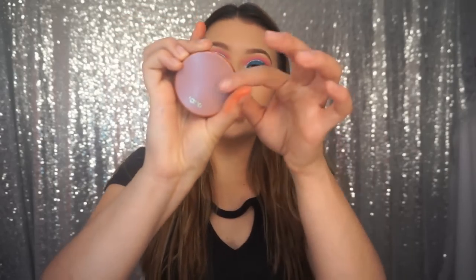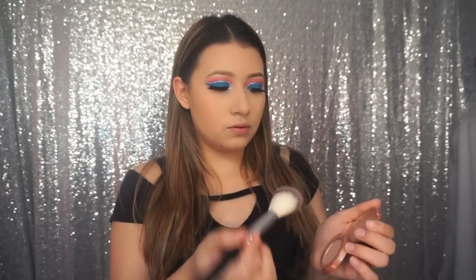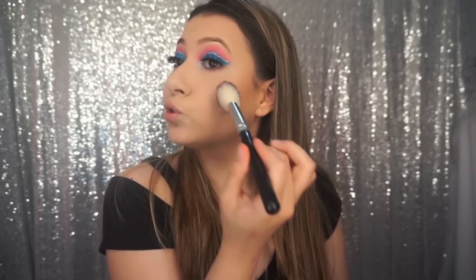Now I'm going to apply a little bit of blush — it's a mini size by Tarte called Prim. I'm using a Crown brush that I got a long time ago, and I'm just going to apply that to the top of my cheekbones, between the highlight and the contour.